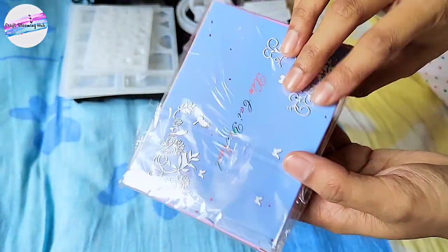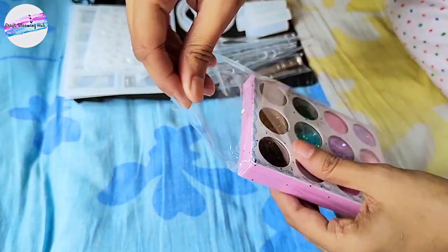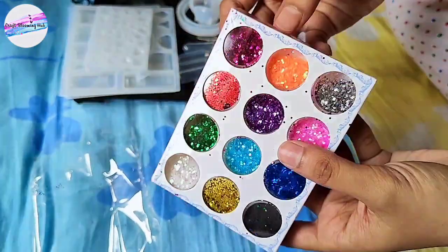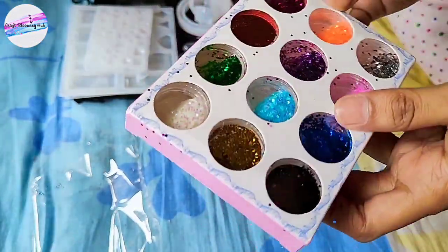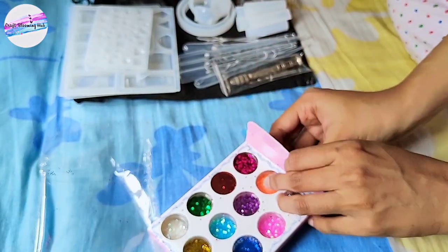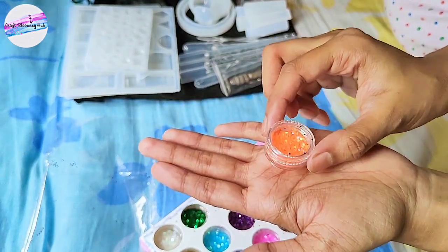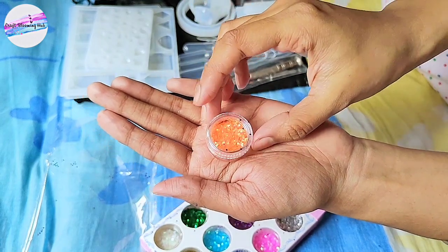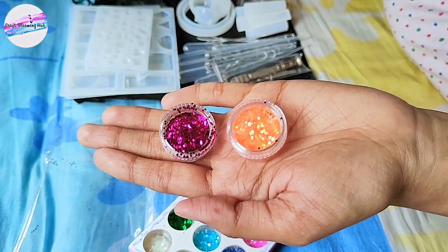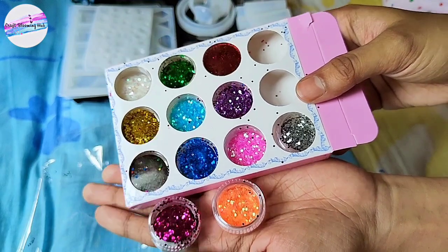Now comes this beautiful thing — glitters! Resin art is totally incomplete if you don't add some elements like dye, colors, glitters, dried leaves, or flowers. This kit contains a glitter set with 12 different colored glitters. Trust me guys, I'm really impressed — they are providing so much with this investment. I'm really happy that my investment for this kit is worth it, and I'd recommend it to anyone thinking of starting resin art as a beginner.